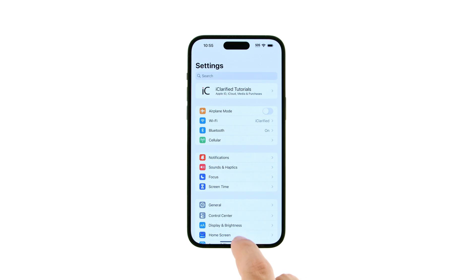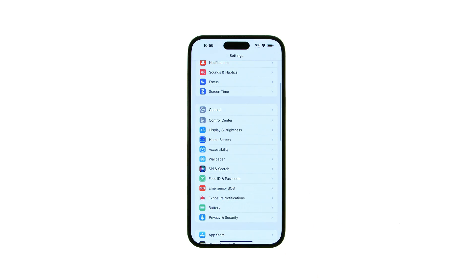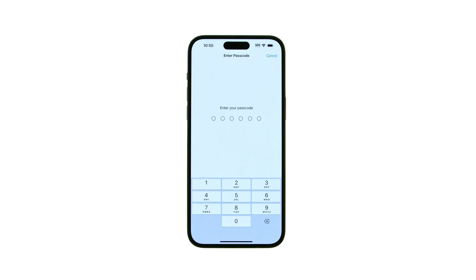Tap to open Settings from your springboard, then tap Face ID and Passcode from the Settings menu. On a phone with a Home button, tap Touch ID and Passcode.